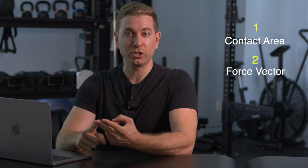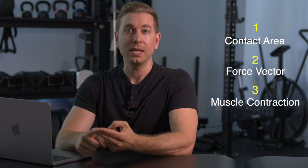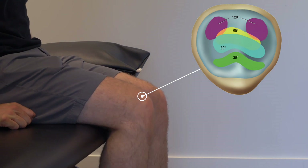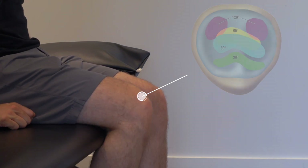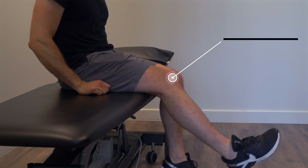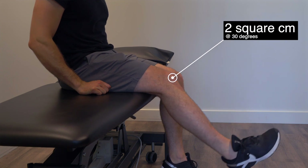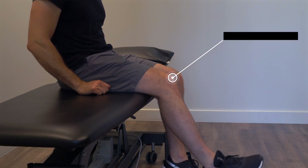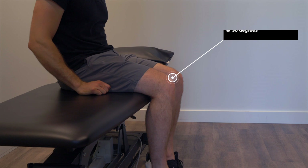The forces on the patellofemoral joint are a result of three main factors: the contact area, the force vector between the quadriceps and the patellar tendon, and muscle contraction. First, as the knee bends the area of contact between the patella and the femur increases. At 30 degrees of knee flexion the contact area is about two square centimeters, growing up to six square centimeters at 90 degrees of flexion. This larger contact area helps spread out the load more effectively, which is crucial when choosing exercises that minimize joint stress.